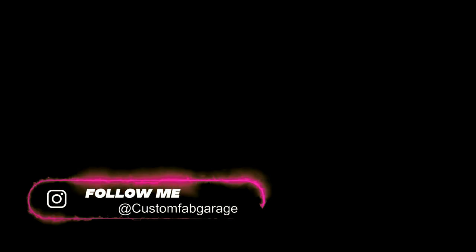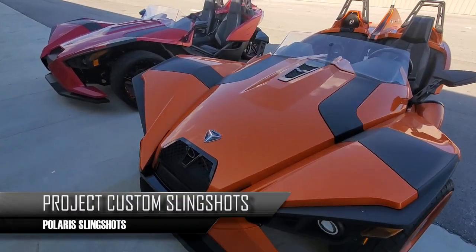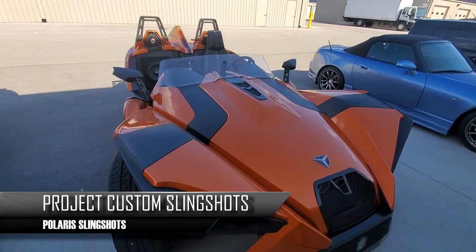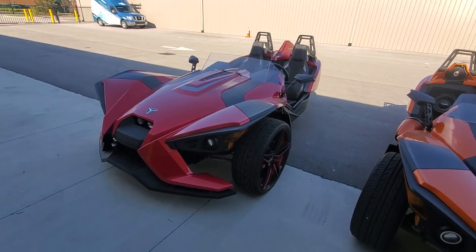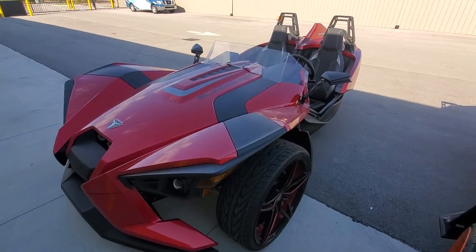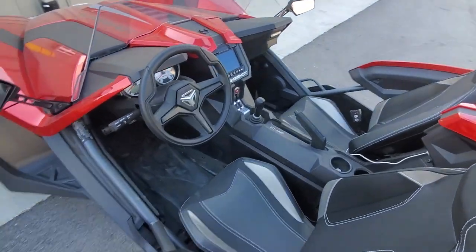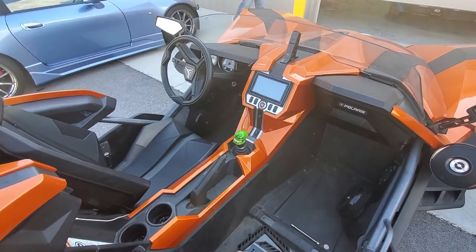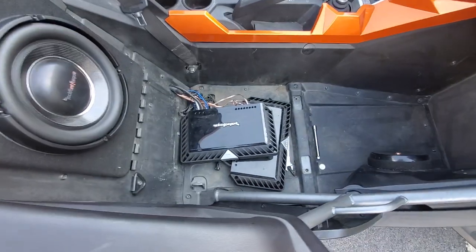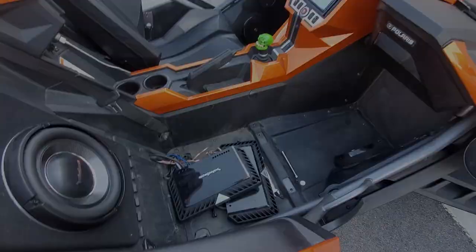All right, so we've got our next projects. This one right here has already been modified — it's got a whole audio system in it. This one has not been modified; it's actually super, super clean, brand new. This one's way newer and hasn't been touched. This one has been touched, but it's a mess, and when I say mess, you haven't even seen underneath the engine.